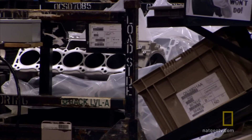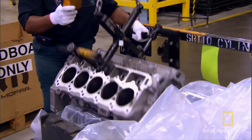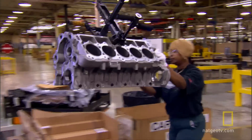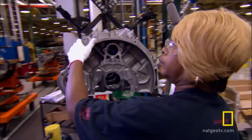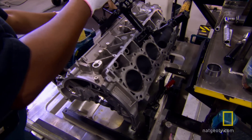The build begins with a bare aluminum engine block. They pick the 132-pound piece up with what looks like a giant steel claw, guide it across the room to the first station on the engine line, and lower the block onto a special stand.